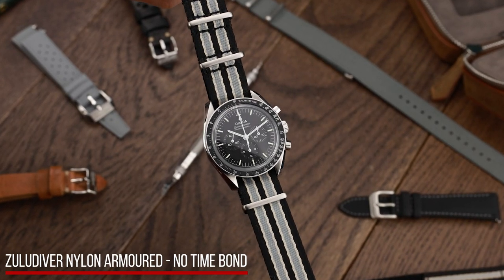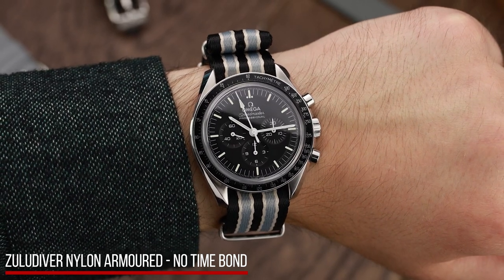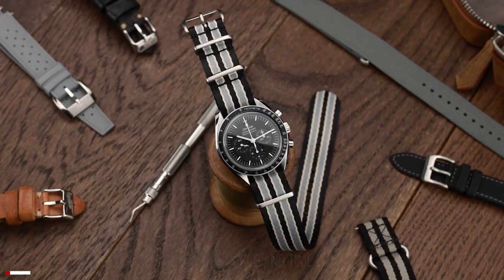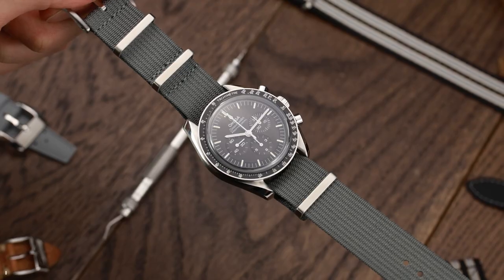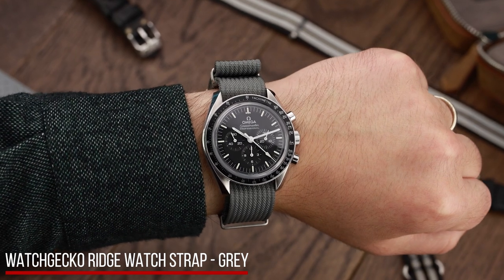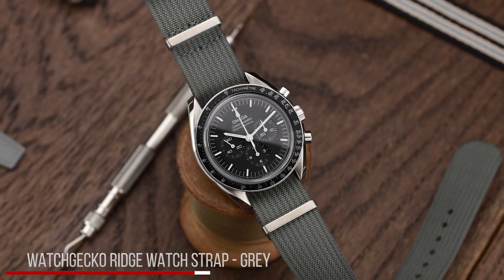Some people struggle with the style of the Lunar Strap, so that's why the Bond Nylon Strap is a perfect alternative. The armoured Zulu Diver Bond Strap gives off the same vibe as the Lunar Strap, but in a more conventional NATO style. But if that's still too flashy with those stripes, meet the Zulu Diver Ridge Strap in grey — probably the most subdued option, but the plain colour makes the strap a classic, and it's easy to pair with other watches too.